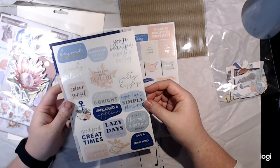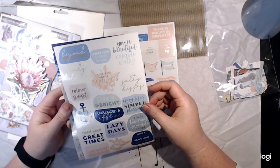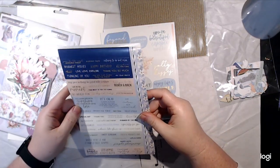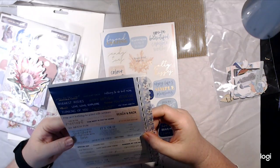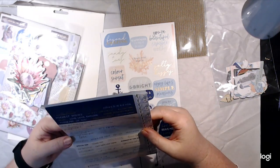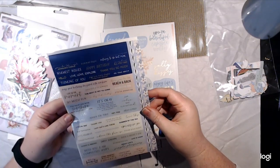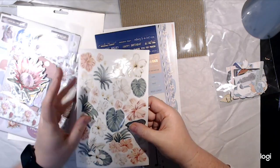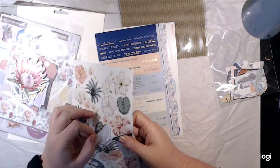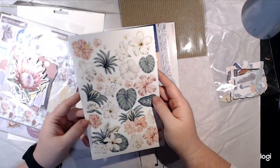We've got stickers — some with foil. I find these really hard to read because of my vision. There's 'unplugged and offline' — that's a really good one — 'lazy days,' 'good book, good food, good times,' some more little sayings. One says: 'It's okay to make mistakes, to have bad days, to be less than perfect, to do what's best for you, to be yourself.' I love that! And then we've got a sheet of stickers that are cut without white edges, some of which are foiled — really cute.